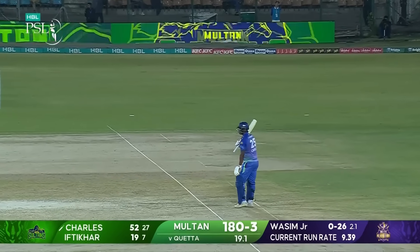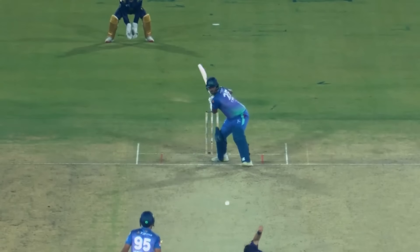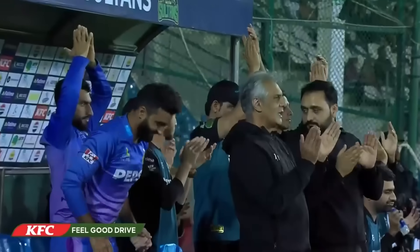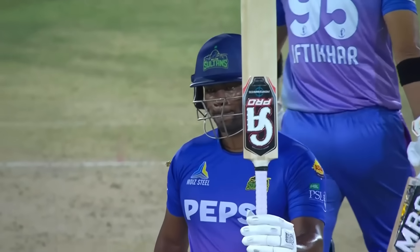A fabulous introduction to the tournament — 40 in his first appearance. That one came in a losing cause. Just 18 deliveries, 52 from 27, and the power is there for all to see.